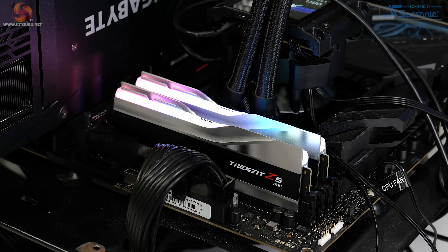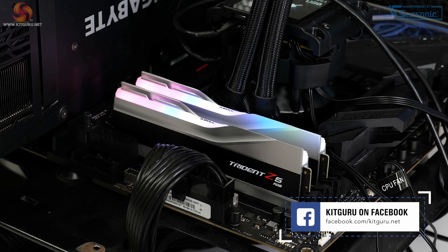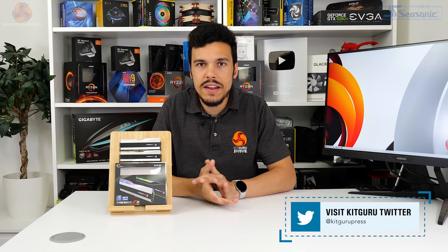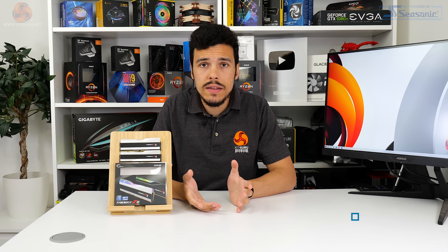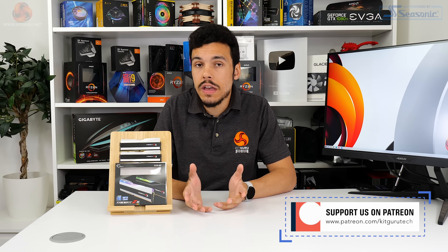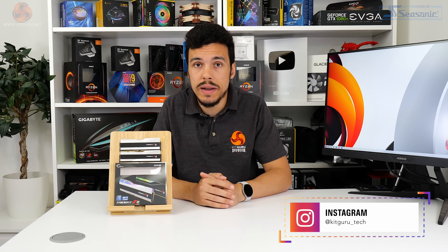We can see how the 6GHz G.Skill Trident Z5 RGB 32GB kit will appeal to Z690 users looking for a particularly premium set of memory. I've been Luke Hill for KitGuru — thank you for watching our video review of the G.Skill Trident Z5 RGB memory kit. Let us know what you think in the comments: is 6GHz with reasonable timings the go-to for you, or did you buy a cheaper 5200MHz kit, or go for higher capacity for not much more money?